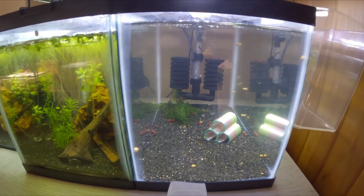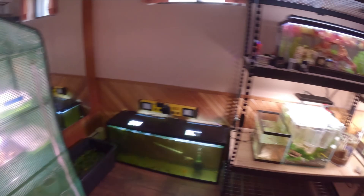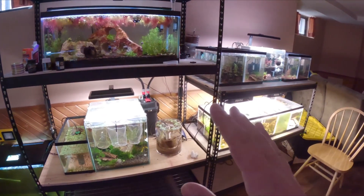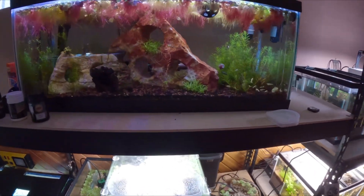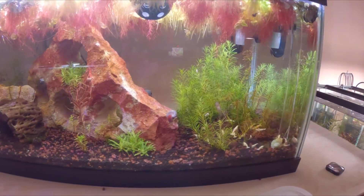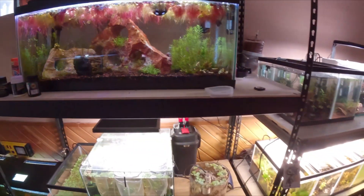Now if we go over here to the other side of the room, we've got a bunch of stuff going on and we'll try to post some different updates, shorts, or reels about everything. But with caridinas, the water parameters — it's not necessarily harder, but the issue you run into is you can't use tap water for these guys.